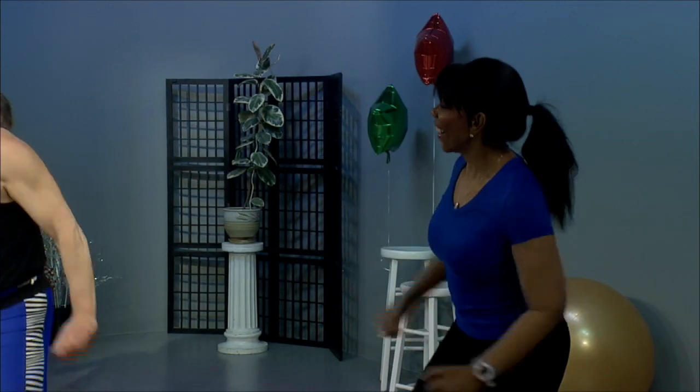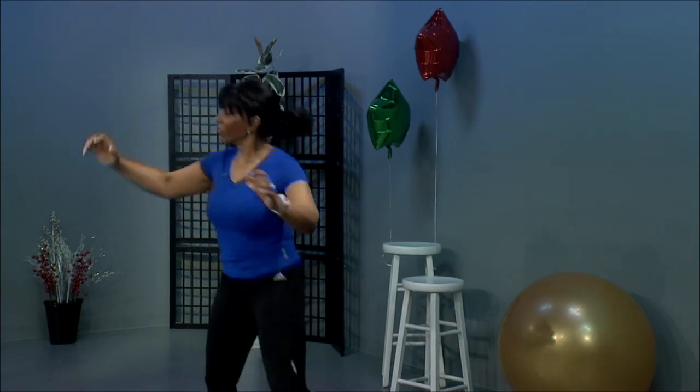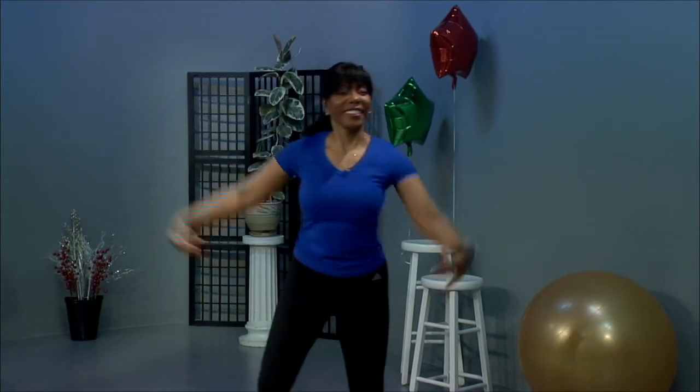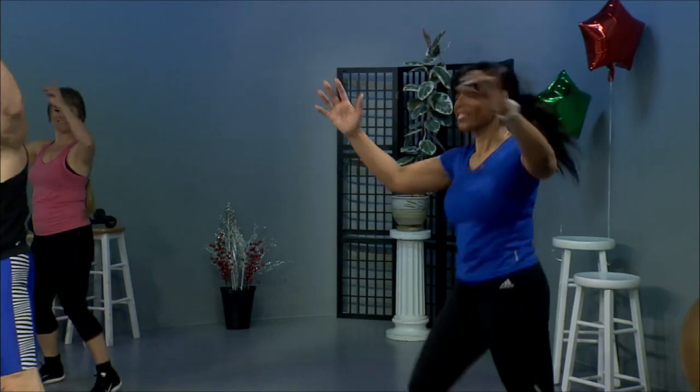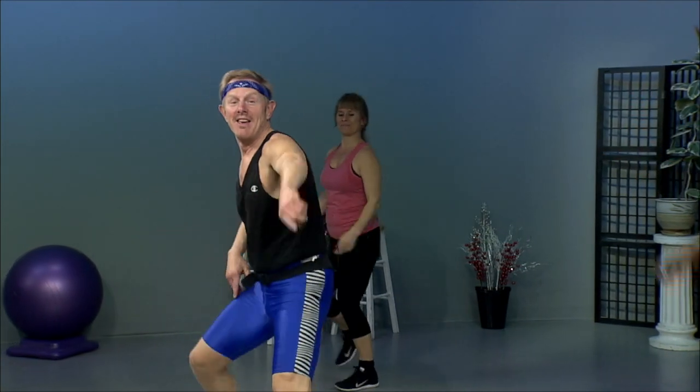Let's go. Ham curls. Grapevine again. Ham curls. Quarter turn. Reverse. Knee lift singles. Doubles. Step and lunge — inside leg comes back. All right. V-step. Step and lunge. Almost forgot, we're only doing three now.